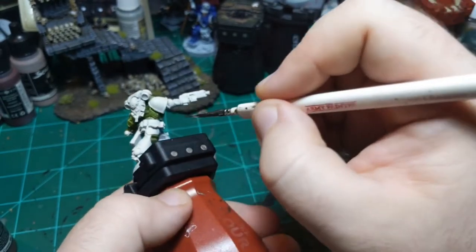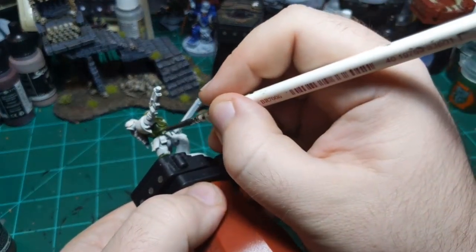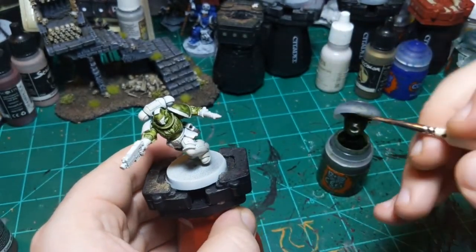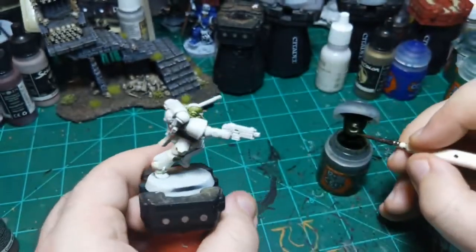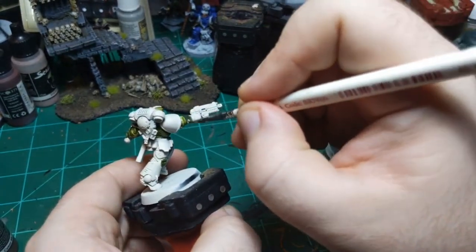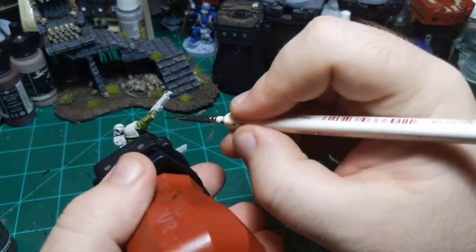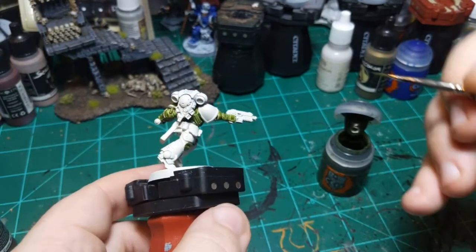This dude is in a pose that's just annoying enough to be annoying - not the craziest pose where you'd necessarily have to do subassemblies, but a pose where subassemblies could be useful. But too late now, we're glued together. The gun is white, so I gotta be a little more careful - that silver part can wait.